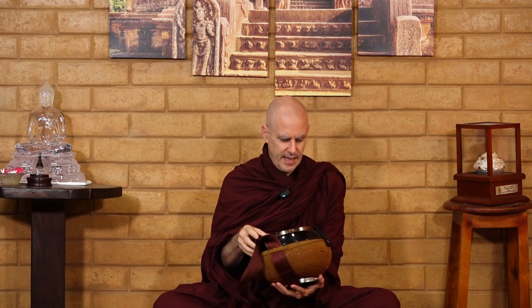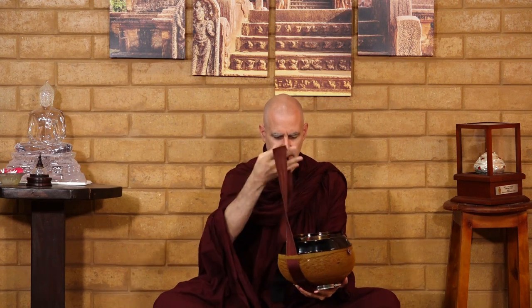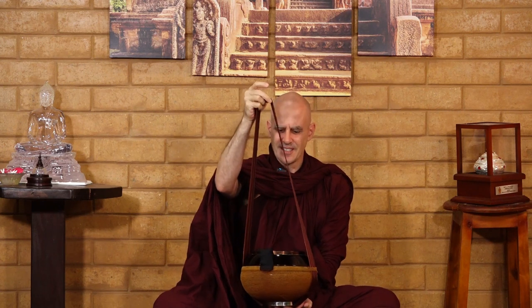I have my bowl right here. This is called the tavika in Sri Lanka — it's a bowl bag with a shoulder strap. I have a seatbelt from a junk car, which actually makes a very nice shoulder strap for the bowl. Seatbelts are designed to be comfortable over long periods of time, and as a bowl strap it is also quite comfortable.